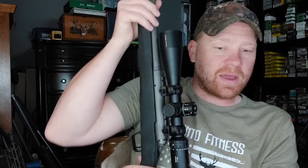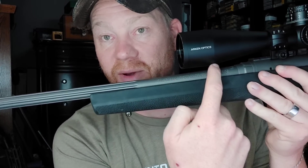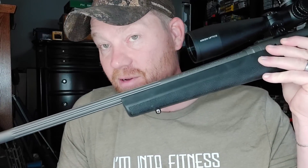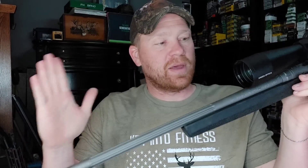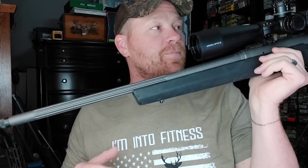Just to make it absolutely clear — sight height, also called height over bore: you measure with calipers or tape from the center of the scope to the center of the barrel. For most scope setups it's going to be between an inch and a half and two inches. The better data you put in, the better data you get out. Also, it's almost Black Friday — 30% off Arken Optics right now using code HOOTYHOO, and 25% off on a regular day.